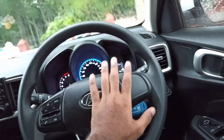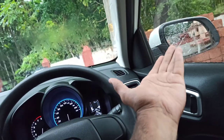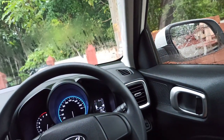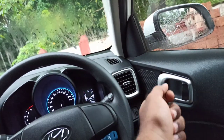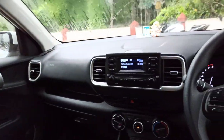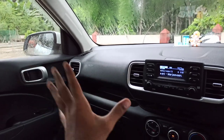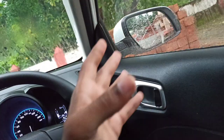Now I will tell you that these mirrors are not automatic fold from inside — you have to manually fold them from outside. I don't think any variant of this car comes with automatic folding mirrors. In the i20, you can get that option where the mirrors auto-fold on lock and unlock, but I don't know why this feature is missing in the Hyundai Venue.